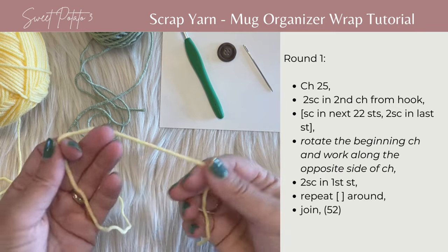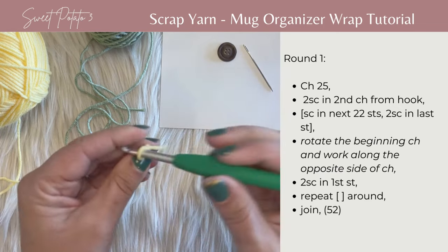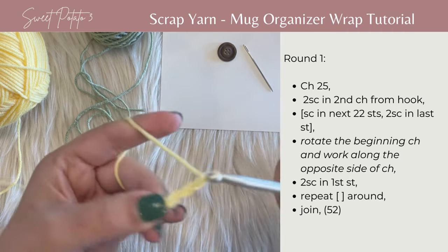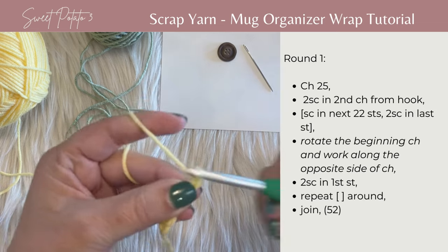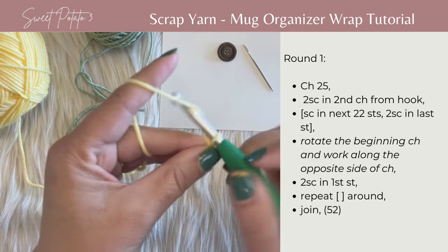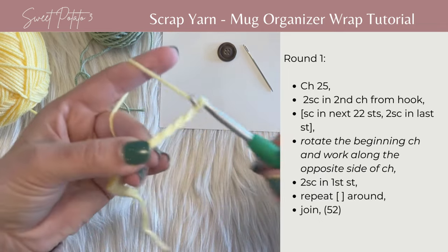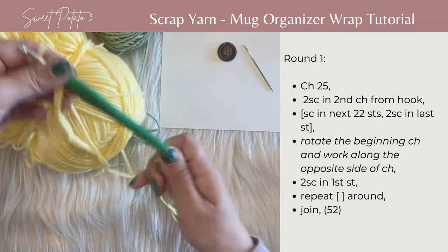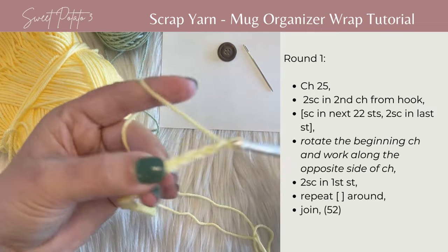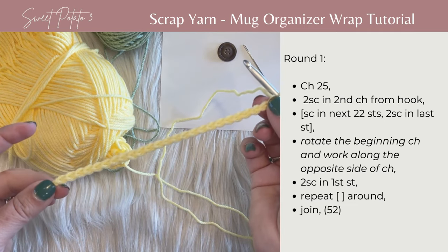To begin, start with the yellow yarn. Begin with a slip knot and chain 25. So there is your beginning chain of 25.